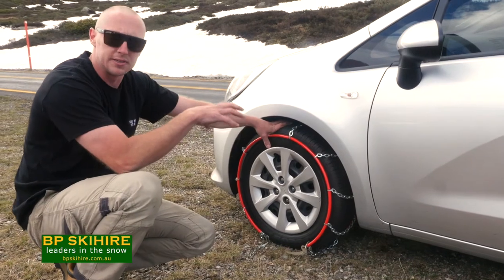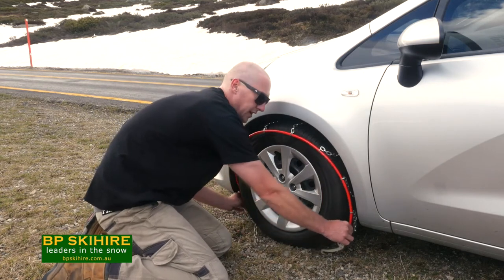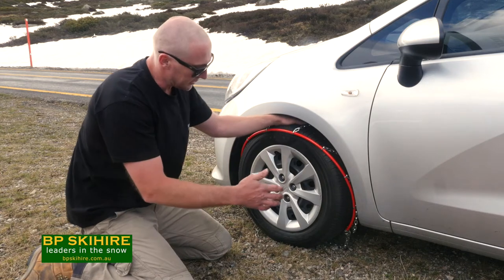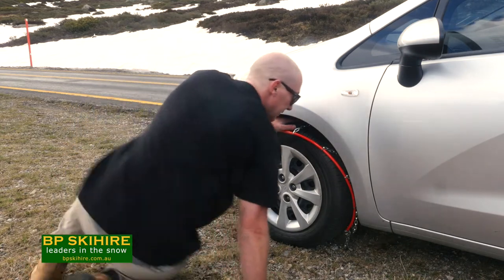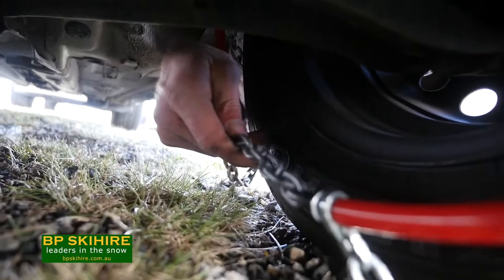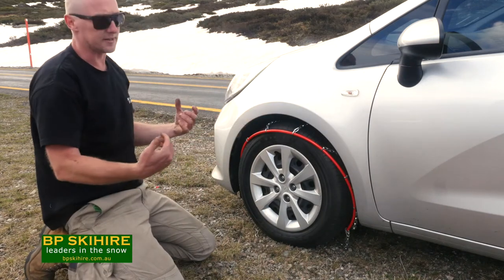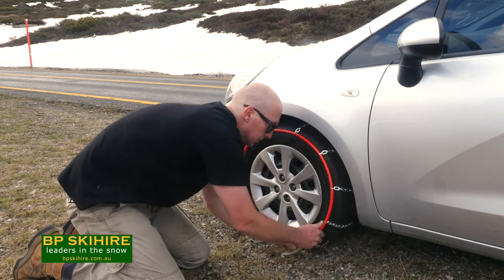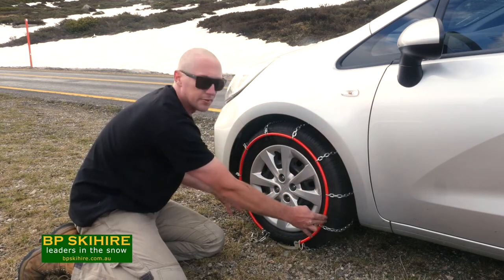Coming back to the tyre. First thing we want to do is connect the back. A couple of tricks to make it a bit easier — first one is flick those legs up onto the side of the tyre so that it makes our inside hoop loose. Once we've got it like that, we can turn the steering wheel as well. It's going to give us better access and we can see what we're doing. Now we've got the back done up, we're going to bring everything back to the front, do up the front hoop, and tighten the chain. Give it a little jiggle — lets everything even out and sit nice and neat. We don't want the red bit touching the road anywhere.